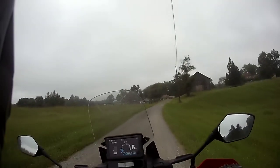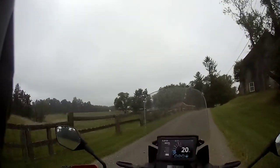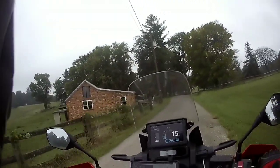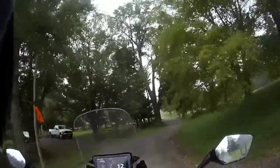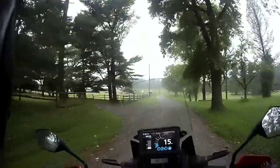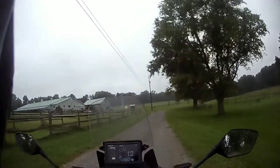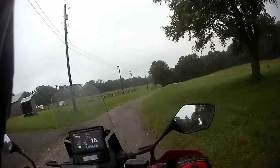I almost dropped her — hit a rock. It's a non-state maintenance road, I guess, even though I think it is a state maintenance road. Anyway, this is a lot bigger than the 250s that I've ridden in my other off-road experiences, or the CB500 — the 471cc — that I rode when I took the ADV class.